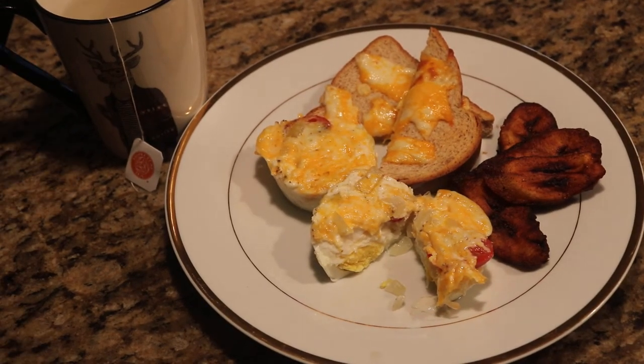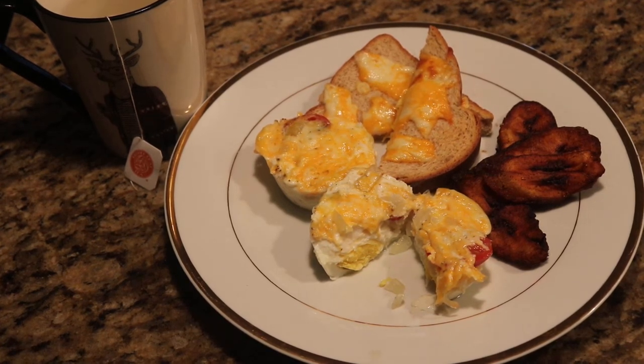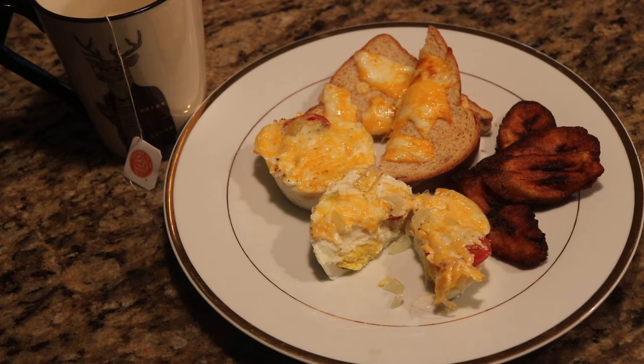Finishing it off with some tea — some ginger tea, you know. I think that's missing something, give me a second. Let's see what we got, cut into this. Okay, that one wasn't great, let's try another one.